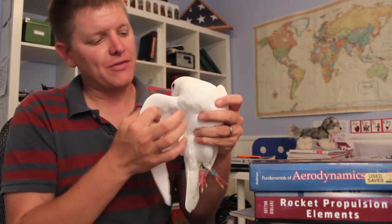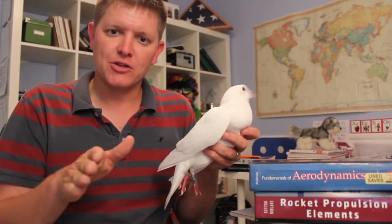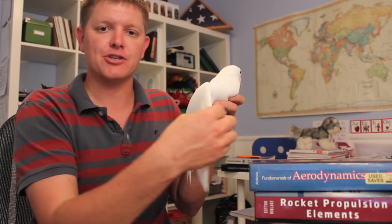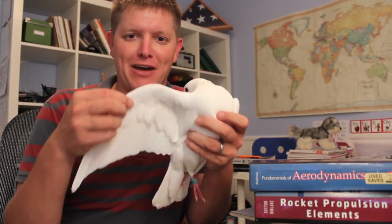Look at this bird. The muscle that flaps the wing is here toward the center, and it pushes down on the wing. But the feathers going out towards the edge of the wing are overlapping in such a way that they all push together on the downstroke, but on the backstroke they delaminate, allowing them to open up like louvers and letting the wind pass through them. This means there's a lot less resistance on the backstroke. Basically, this bird wing is a biomechanical check valve.